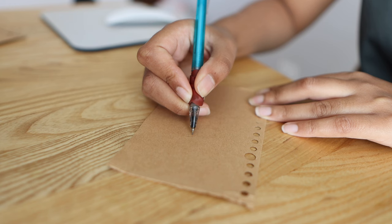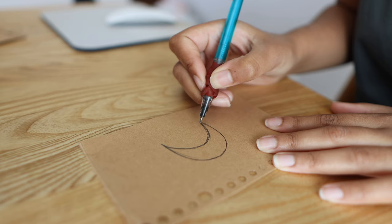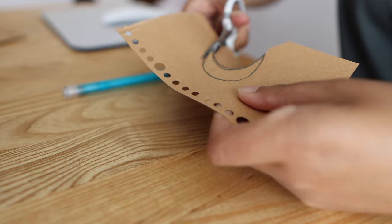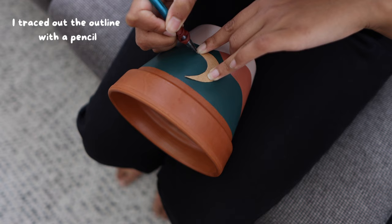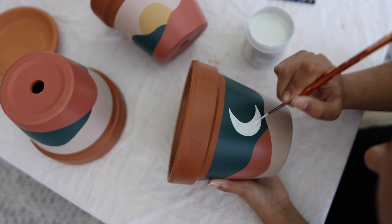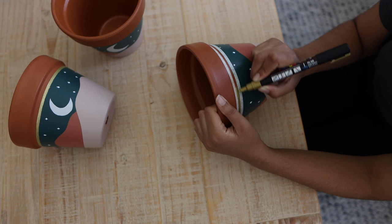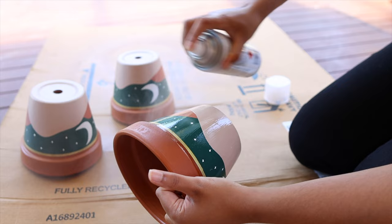Once that was dry, it was time to paint on the moon. The first couple of times I made this pot I drew an outline directly onto the pot, but it got a little messy, so this time I drew an outline of a moon onto some thick paper, cut it out, and used that as a stencil. I went in first with my Posca pen to paint the outline and fill it in, but it left a streaky finish so I went over it again with white paint. Once the moon was dry, I drew on some little stars all around the pot, added the same gold rim, and finished with two coats of acrylic sealer.